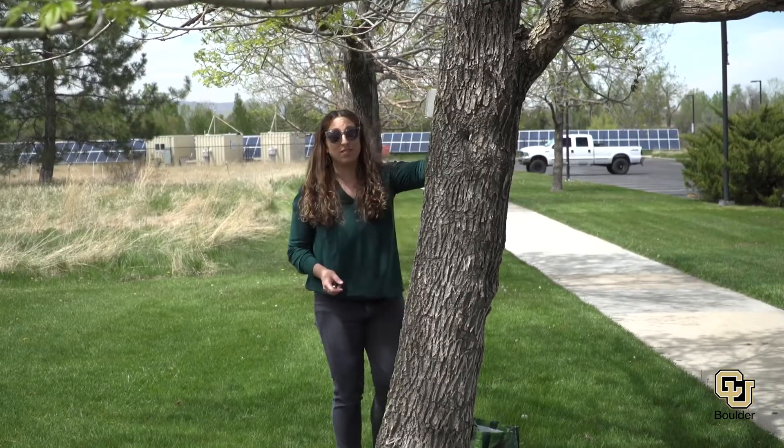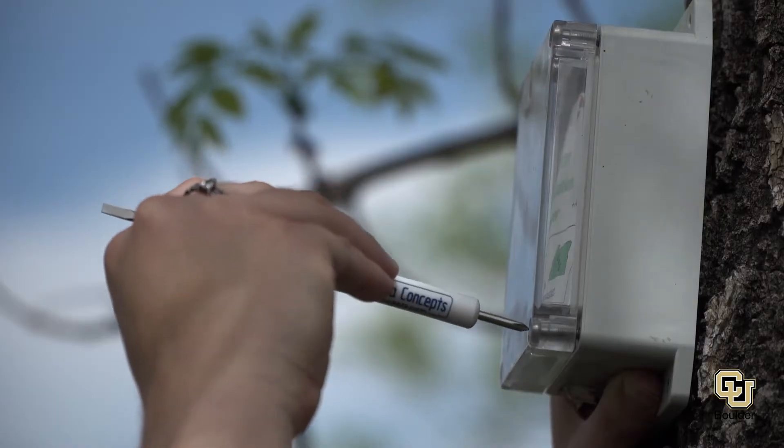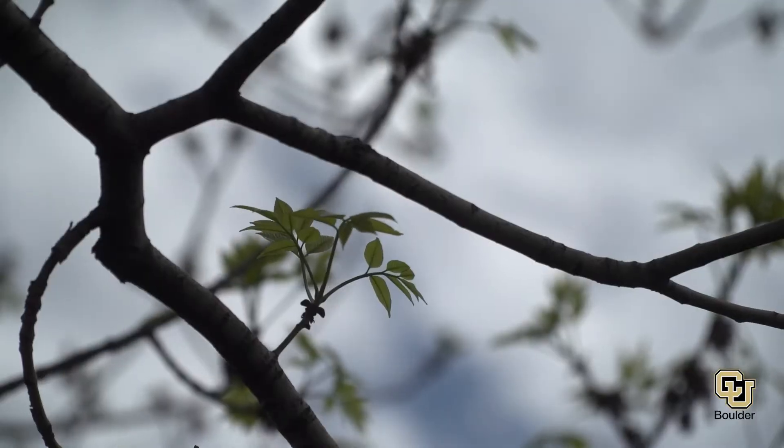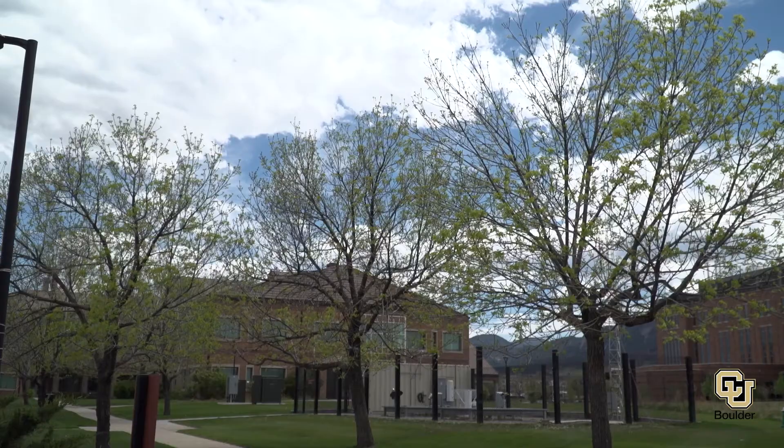This is a custom-made tree accelerometer and it was developed for monitoring tree sway. We can actually pinpoint the time when the sway period is changing the most rapidly in the spring to say this is the start of spring for this tree.